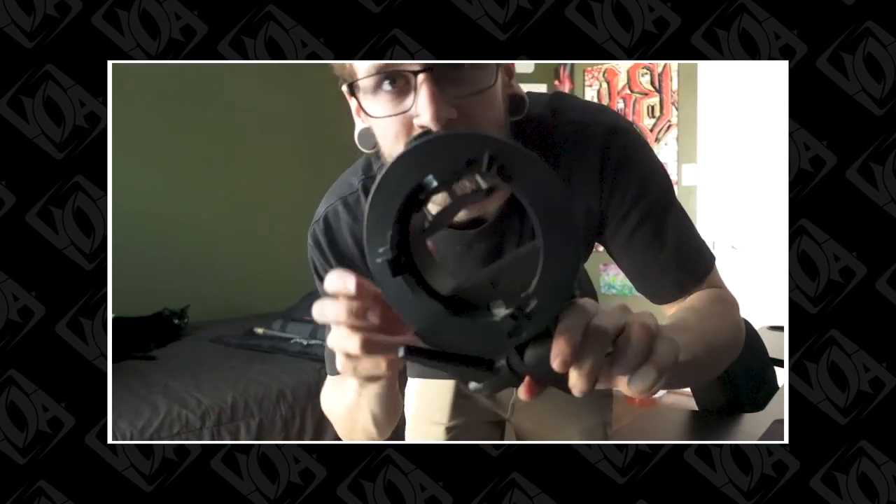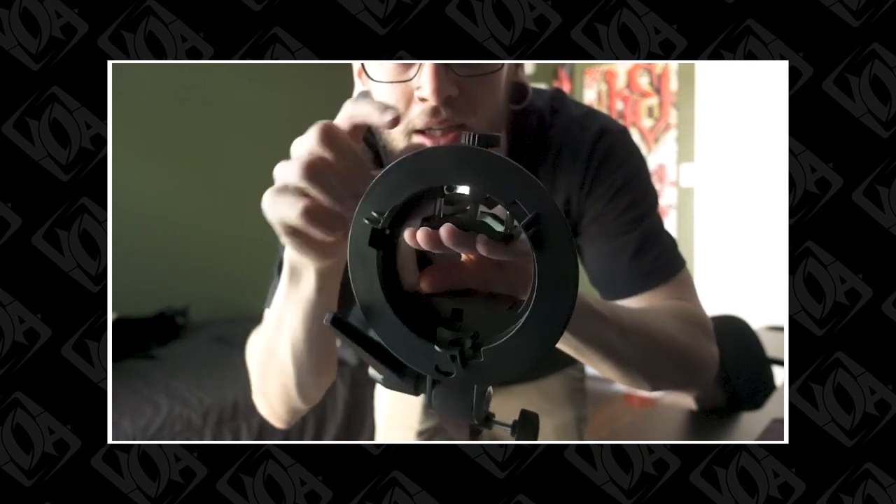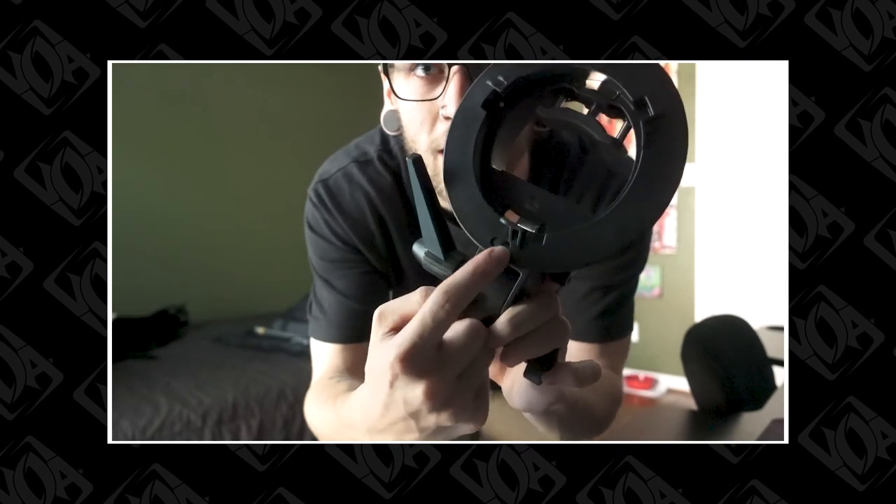This is the speed light clamp that I just got. You put your light right here, clamp it down, hold it in place. The back of the light comes out here where you can adjust the settings. And then the umbrella rod goes through here and mounts to this. Since the speed lights are battery powered, you have a totally mobile, very light, controlled source of light.